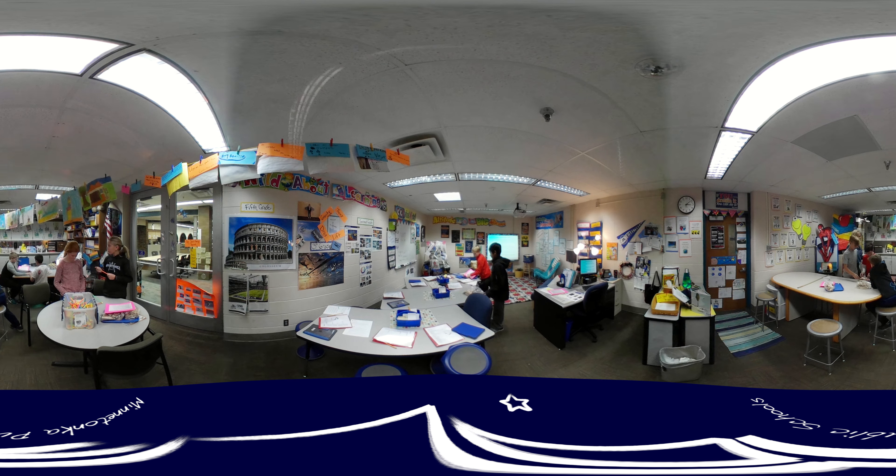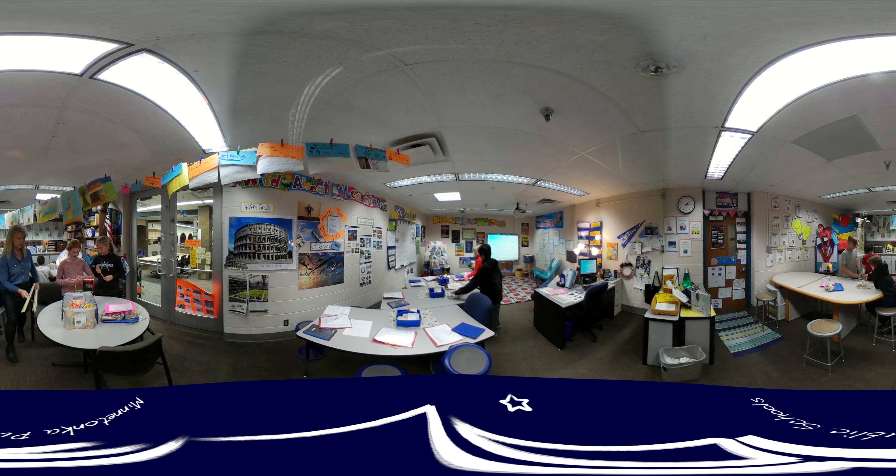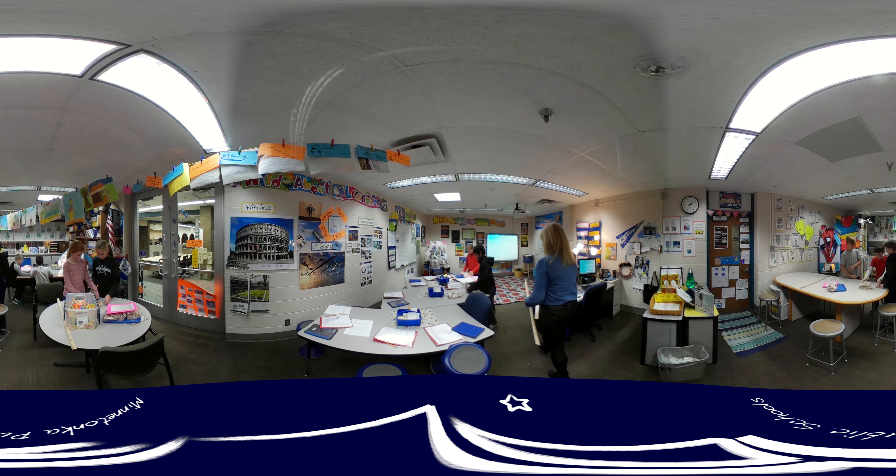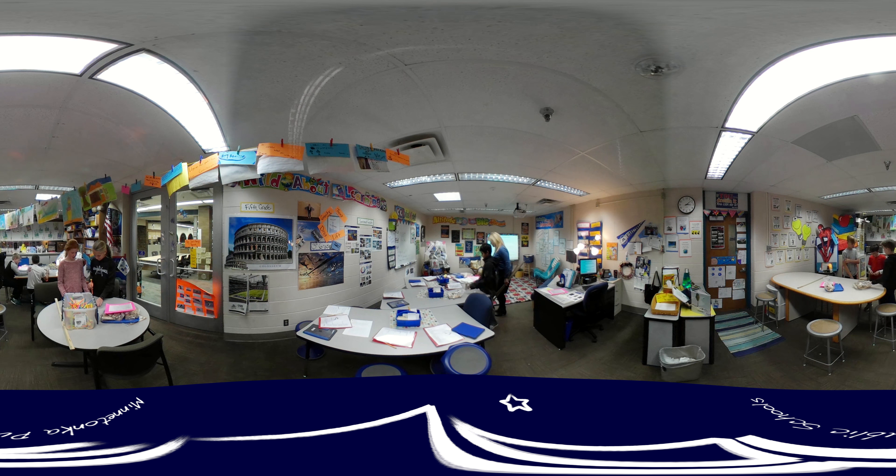Should I get a triangle or a pyramid? Probably shouldn't use here because there's plenty of stripes. Maybe Cisco. Just going to put Cisco.